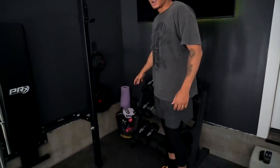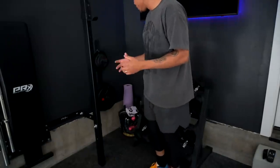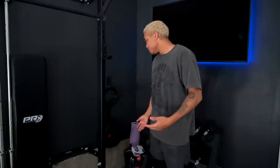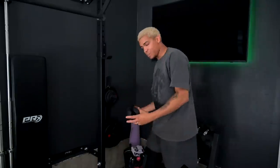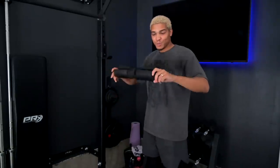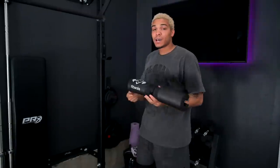We have the TV here — mounting TVs is not something I am confident doing — and we have LED lights behind it. Over here we have a section for our other loose equipment: resistance bands, three-pound weights, ab rollers, and different little accessories you may need. Also yoga mats and the pad that goes on your neck for squats.